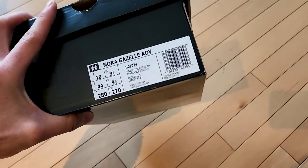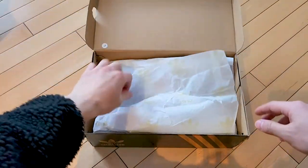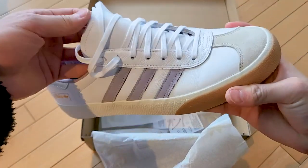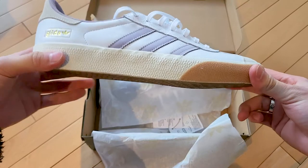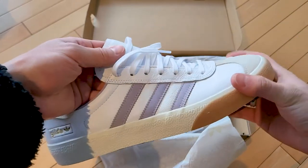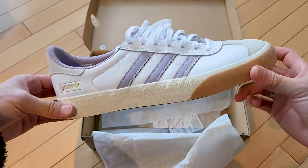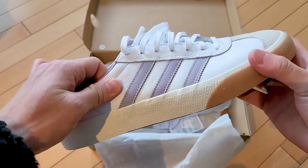I've already tried these on so they might look a little worn, but here they are - super sick. Something about these ADVs, the shape seems to be a little bit better than your normal Gazelles. Nothing wrong with your normal Gazelles, but these have vulcanized soles so they feel and look a little bit cleaner overall.